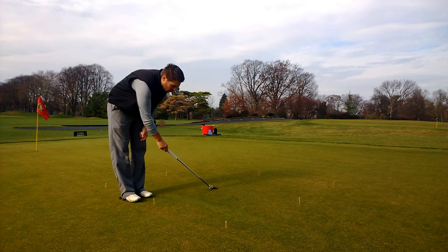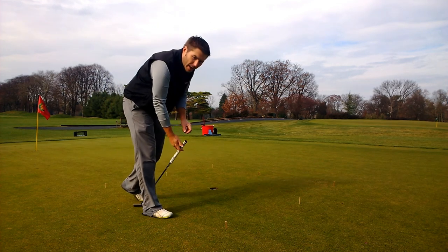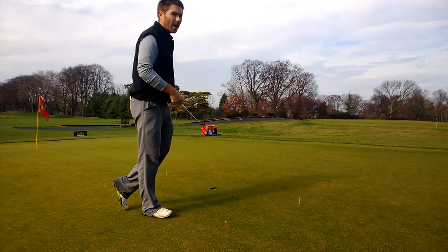I start at the hole, measure pretty much one putter length across, put a tee in the ground, put my putter up, put a tee in the ground, and go all the way across until you have a nice box.